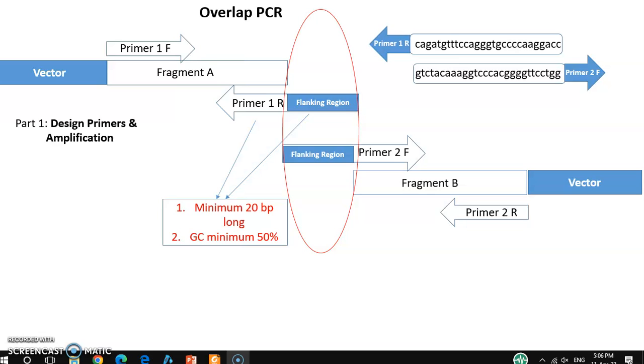I already explained how to join fragments that have a flanking region or complement region. There are two steps to join this kind of fragment. Step one is the overlap PCR, which I discussed in my previous video. In this video, I am going to talk about the DNA ligase, or the Gibson Assembly cloning kit, that you can use very easily to join multiple fragments.